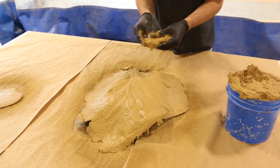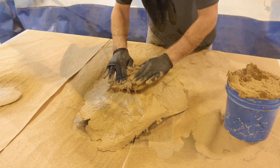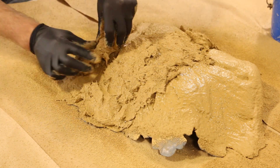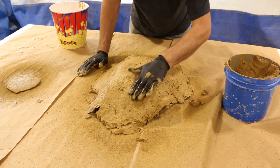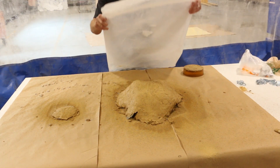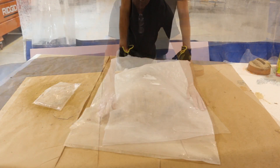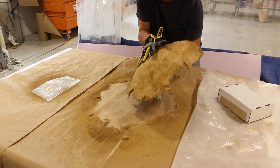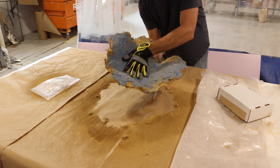I came back a little bit later with some additional mix, and this is when I included the AR fibers — this gives it strength and is the GFRC element: glass fiber reinforced concrete. I went ahead and packed it in and allowed it to cure. The next day I came in and demolded the casting from my mold.